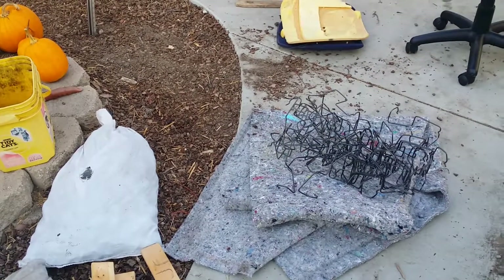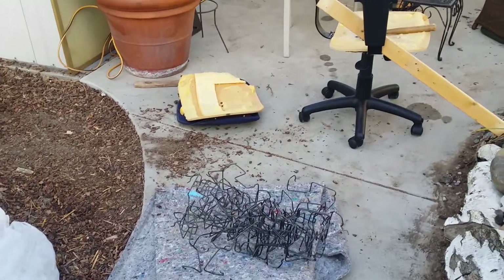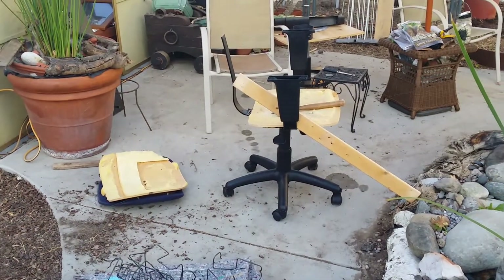Good morning everyone. Welcome to Suburban Stone Age. I wanted to do a quick update on a project that I'm working on — the Fresnel Solar Cooker.